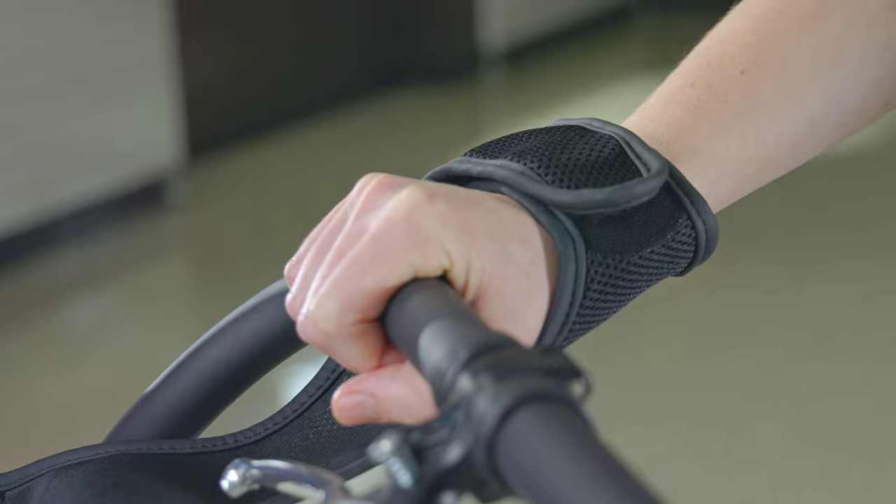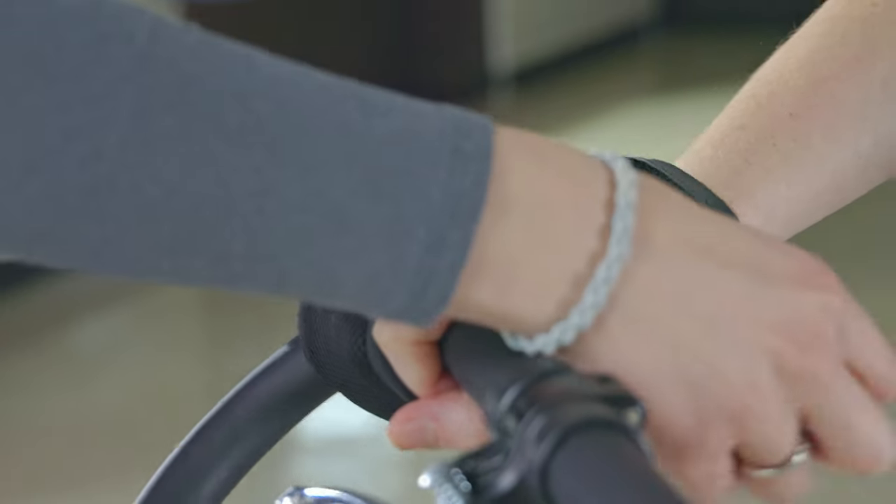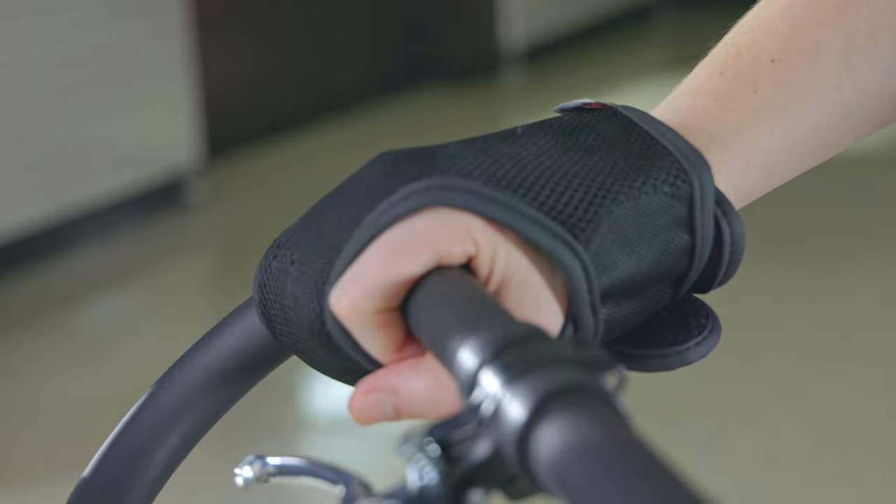For riders who have difficulty maintaining their grip on the handlebar, we can use this comfortable hand anchor. We secure one end around the individual's wrist and bring the anchor up and over to secure the other end. This holds the hand onto the handlebar in the gripping position, and we can use it on both styles of handlebar.